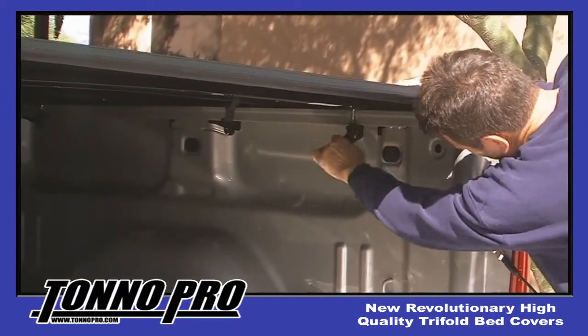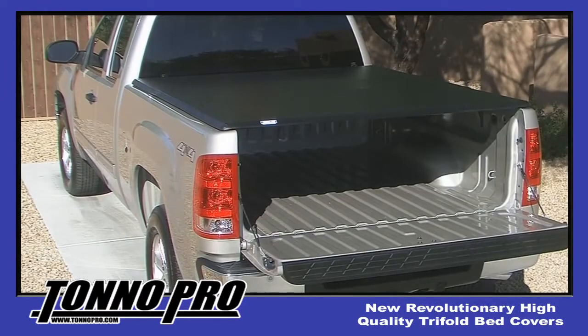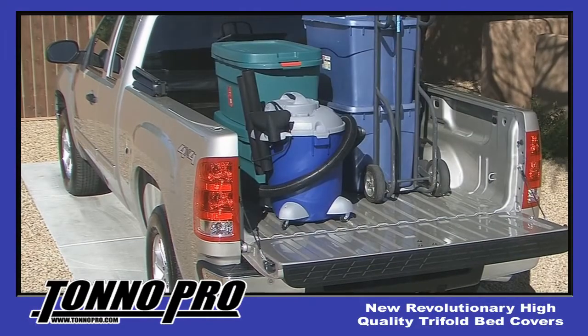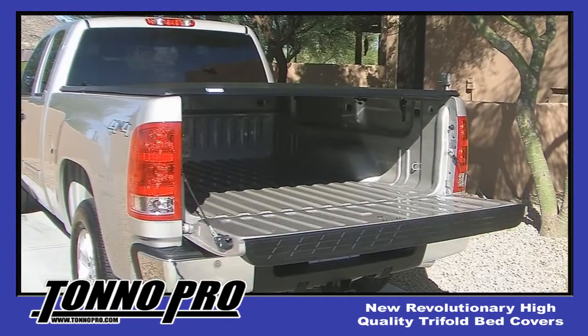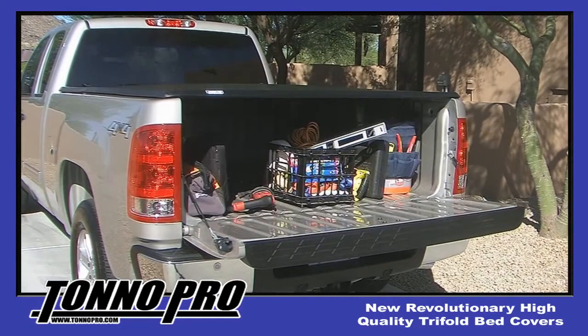Now that your Tonneau Pro cover is installed, it can be used for a variety of purposes. The tri-fold cover allows its owner to have door access to the bed of the truck. For access to the top of your bed, just fold the top open and use it for hauling just about anything. For access to the rear of the bed, just open the tailgate and now you have the ability to load and unload anything from golf clubs, tools and equipment to camping gear.